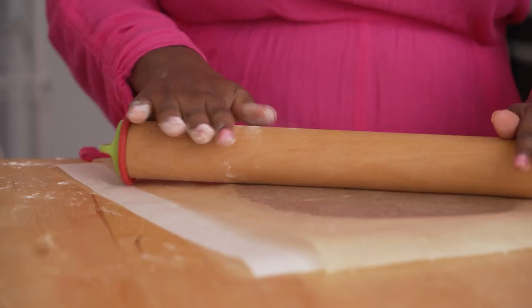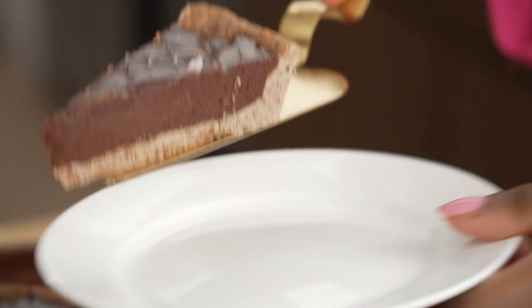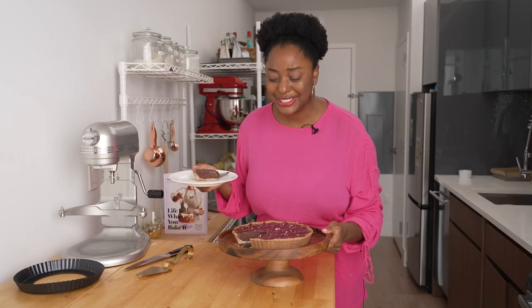So unbelievably luxurious. And the ganache filling is just velvety. And those little flecks of flaky sea salt, they just pop in your mouth at just the right time. And the chocolate tart is like the perfect container for all of that deliciousness.